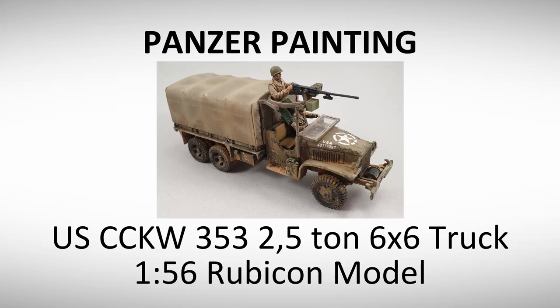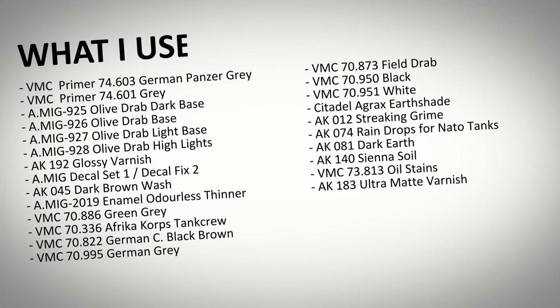Hello and welcome to Panzerpainting. Today we are going to paint this US 2.5 ton truck. Here you got a chart of the different materials I have used for this project.